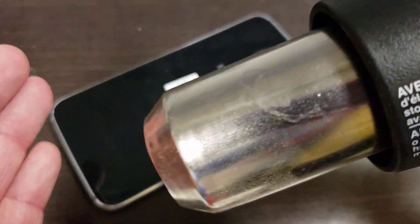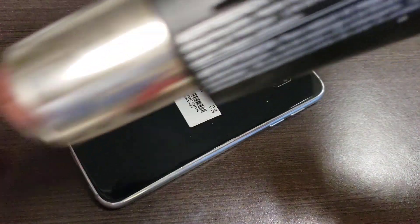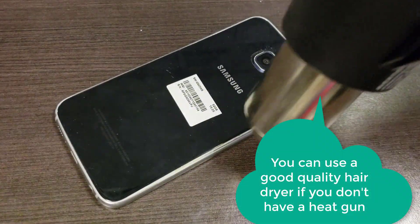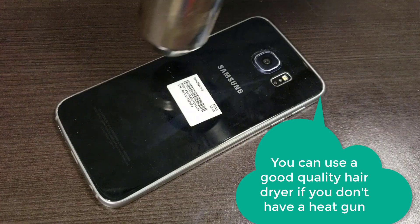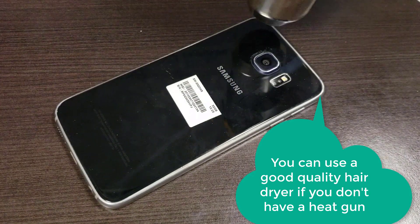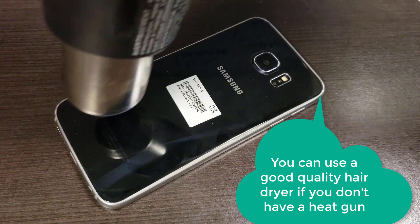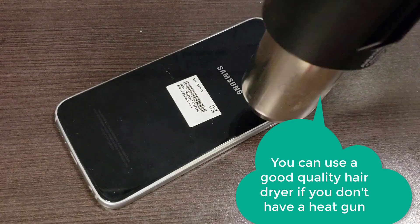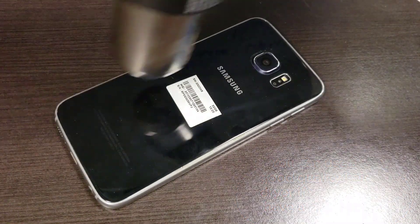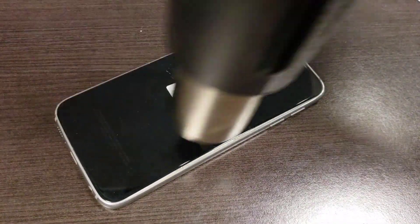So I'm going to start with the heat on low — that's pretty warm — and I'm just going to move it around. What you want to do is heat it evenly and don't overheat it. The adhesive is only on the edge; it's not in the middle, so you don't have to worry about the middle. I'm just going to concentrate on this top or bottom area for a bit and then we'll see if we can get this off without shattering it.